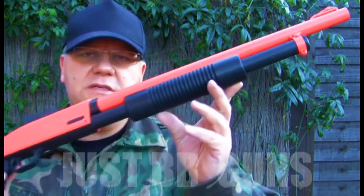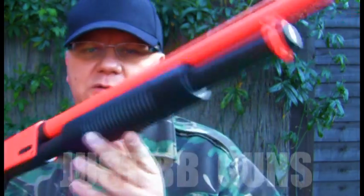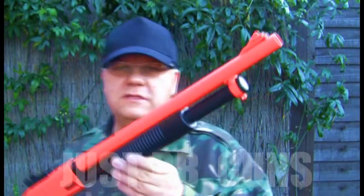There you go, that's the ZM-61, pump action. Quite a lot of metal on this gun. Great quality. Take a look, it's on the website now.